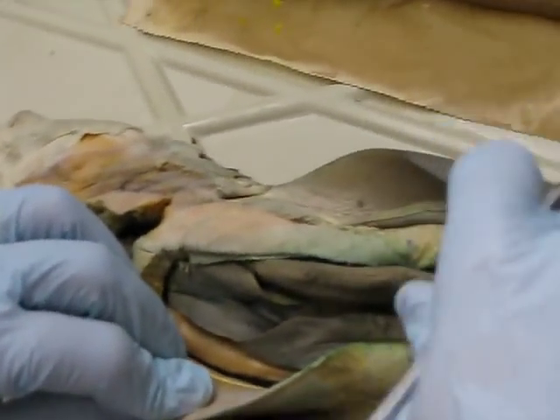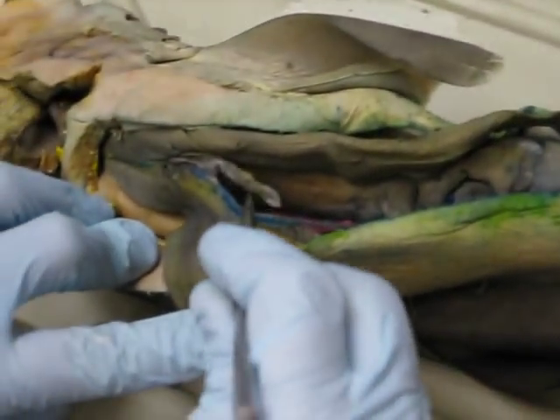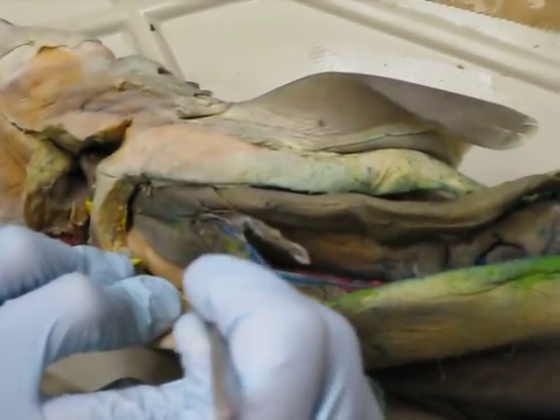Here's the shark's liver. We've got the left lateral and right lateral lobes, and of course we also have a median lobe. This thing in here is the gallbladder.